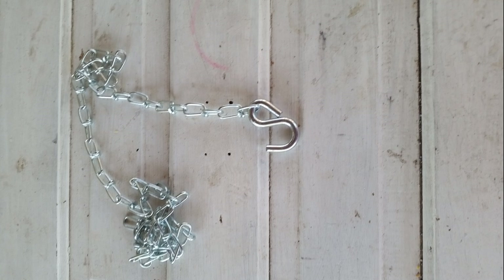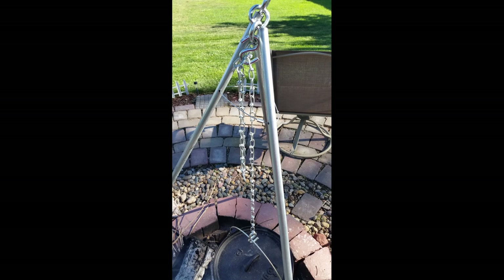Next, get about three feet of chain — I call it swing set chain. It doesn't have to be too terribly heavy duty, just strong enough to hold up your Dutch oven full of food. Take the last S hook you have and squeeze it shut around that chain. Then connect the chain to the S hook on top connected to the eye bolts. Your Dutch oven tripod should now be pretty much complete. You can adjust the length of the chain by wrapping it around that S hook or hooking it up at the top.